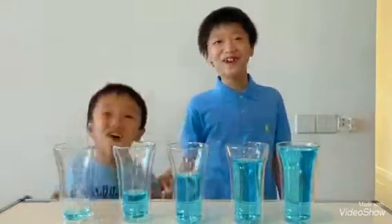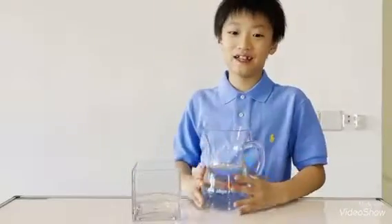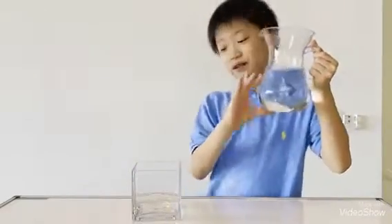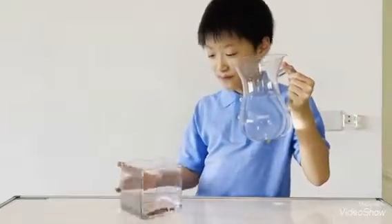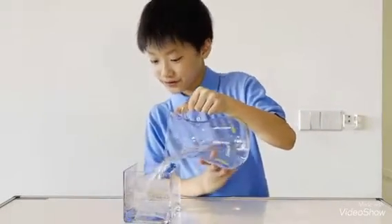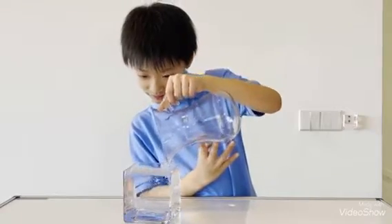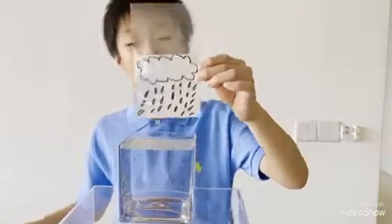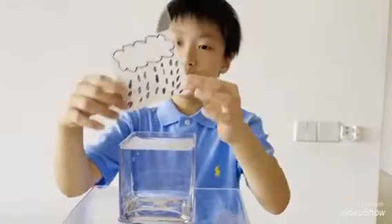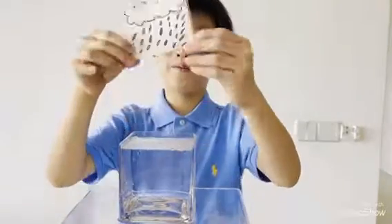And thank you! The next experiment is water reflection. First, we are going to put water into a vase, like a square vase. I drew a rainy cloud. Cloud and rain are made from water.